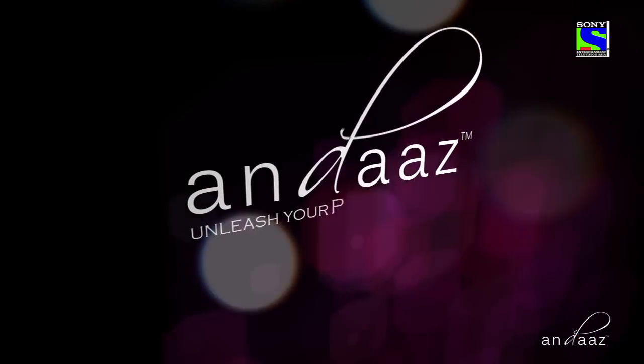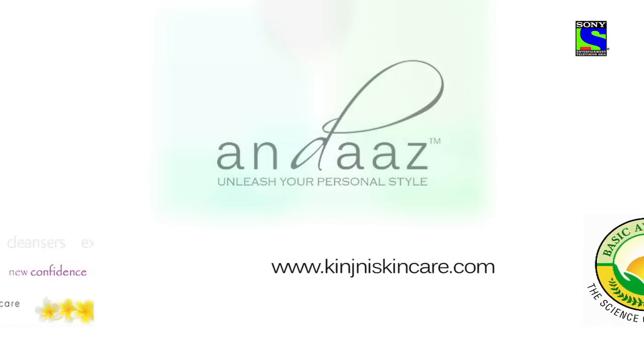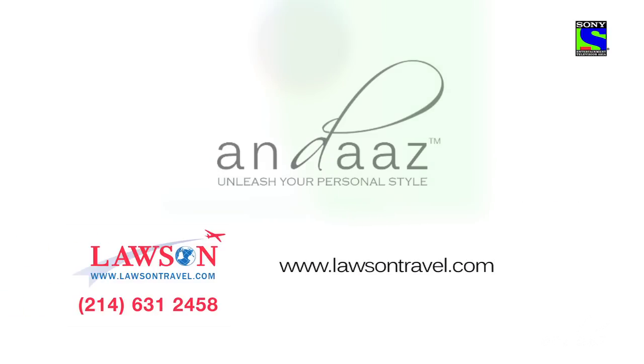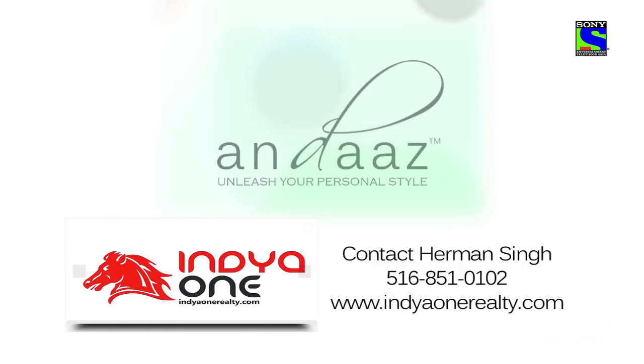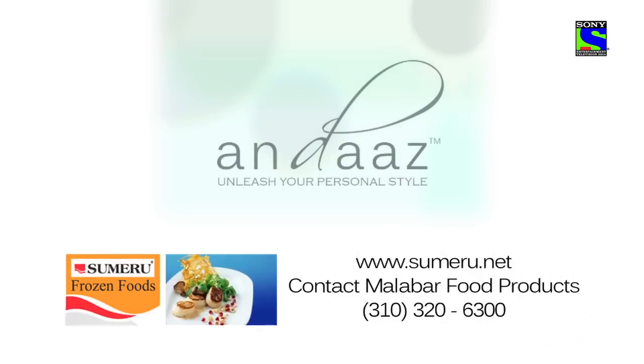Brought to you in part by Basic Ayurveda, Kinjini Natural Beauty Products, and Barwit Bindas. Andaz's hosts prefer to use Los Angeles Travel for all their fabulous destinations. Looking to invest in India? Contact India One Realty today. Samarro Frozen Foods — lip-smacking delights for every occasion.